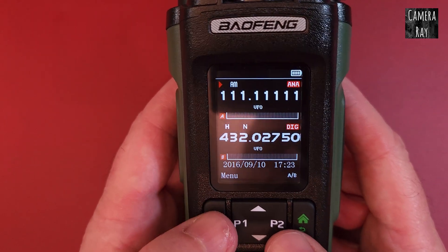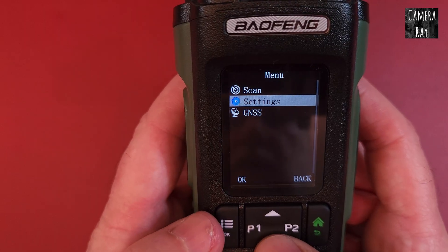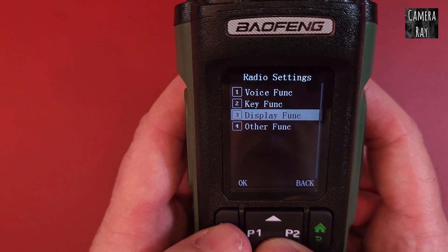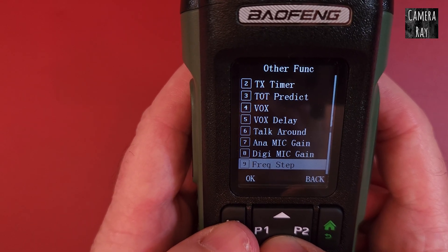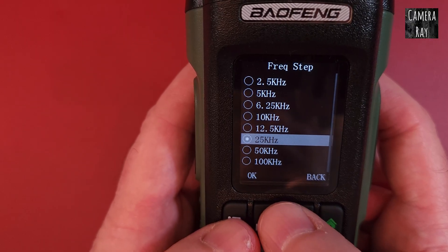So if you want to do that, you go into your radio settings. Click settings, then radio settings, then other functions. Keep scrolling down to number nine, which is your frequency step, and then you can change that.